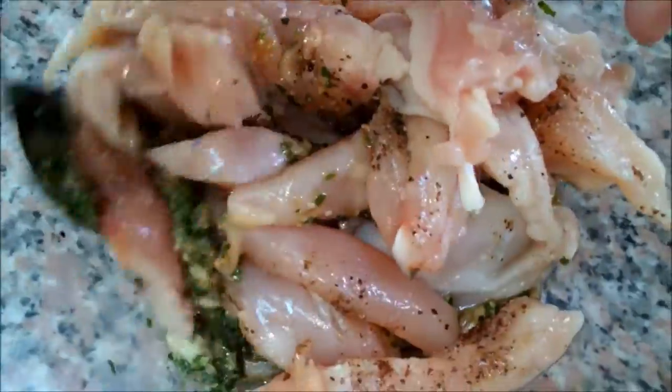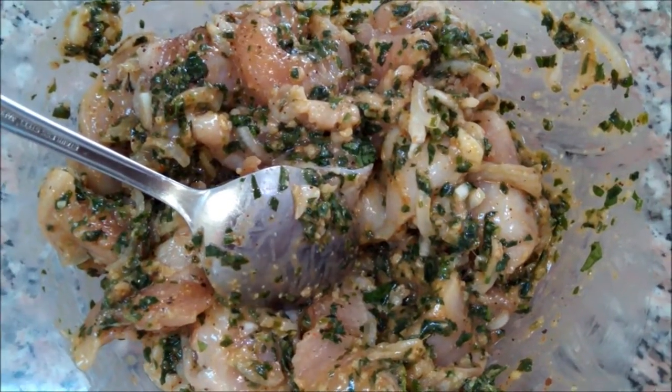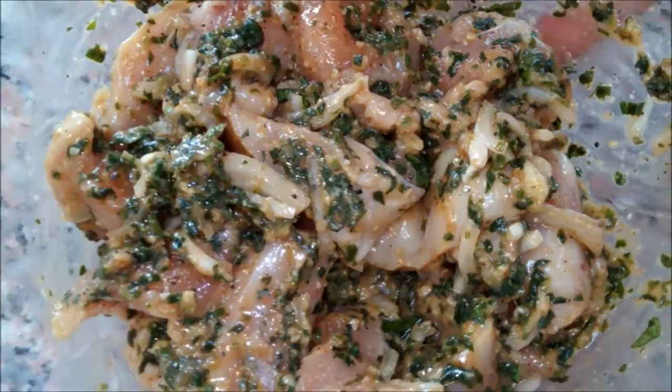We'll mix it together until the chicken is well mixed with the pesto. Now you can either grill it or fry it as you like. We are actually going to grill the chicken.